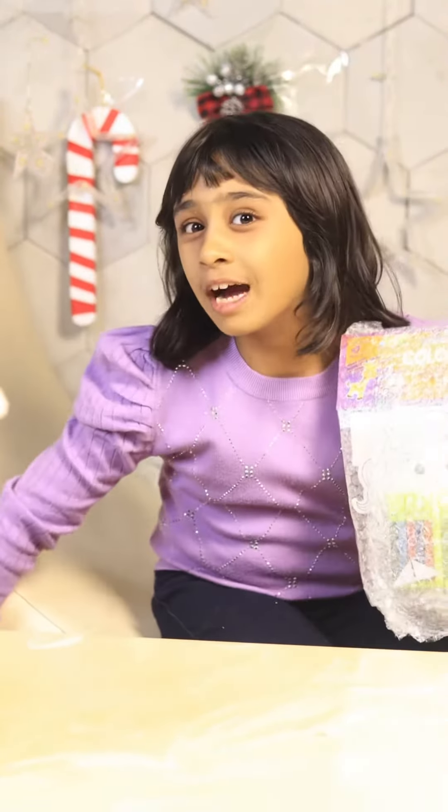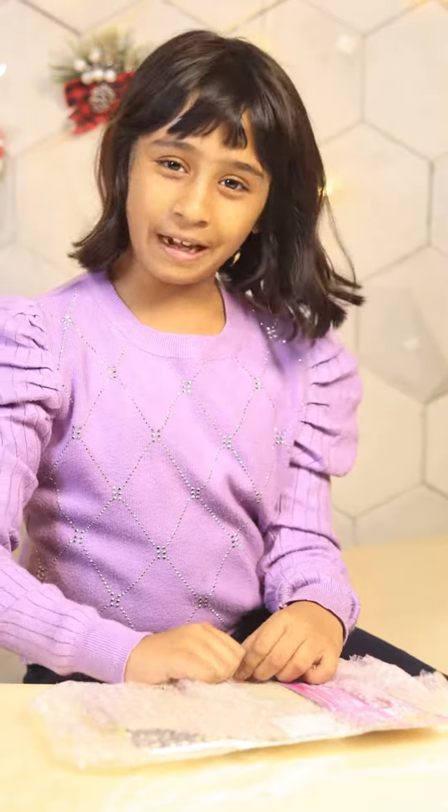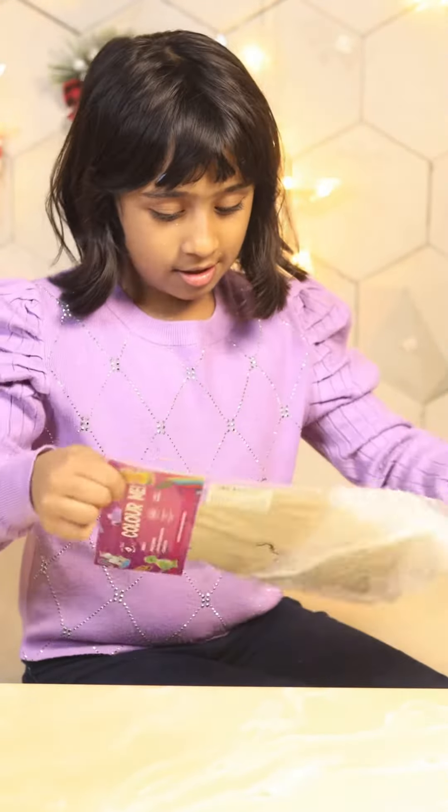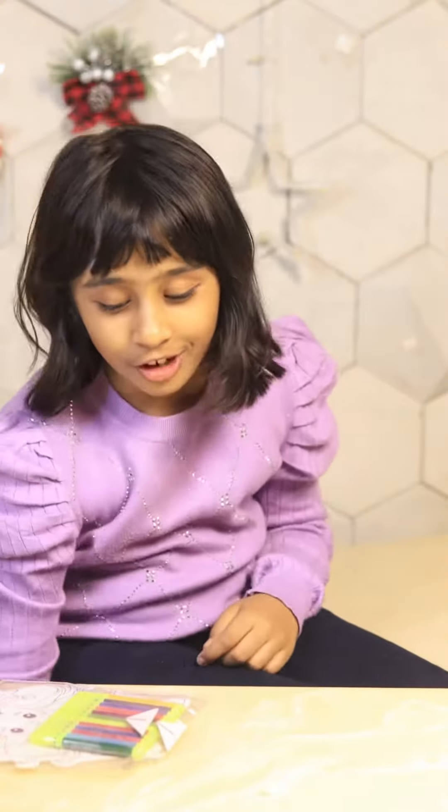This is a mermaid one. Now I am opening it. Wow! It's a mermaid.